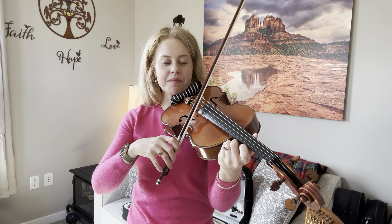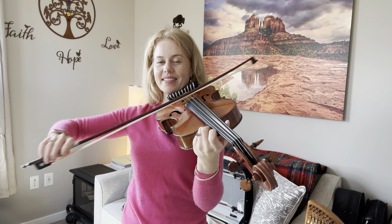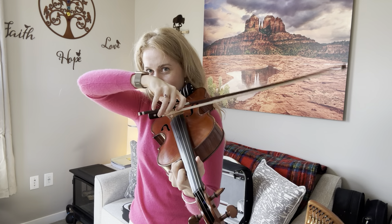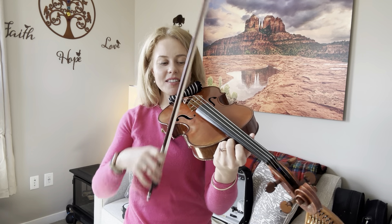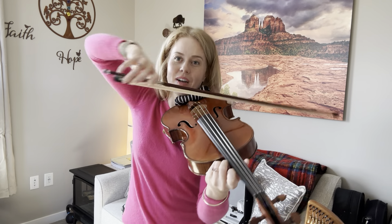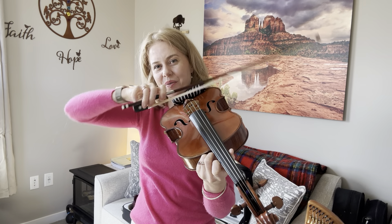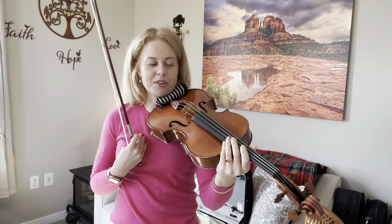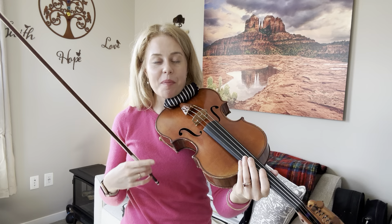We've also talked about the elbow preparing a string crossing — even skipping two strings. The elbow is really good at helping us prepare the string crossings, versus getting stuck at your old string level and then having to make a great big movement to the bottom string. You're already there by the end of your bow. It's about preparation — I'm thinking of my beloved viola professor who was always gently reminding me: preparation, preparation, preparation.